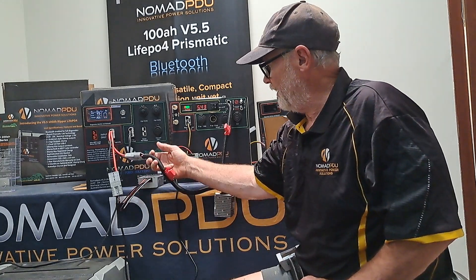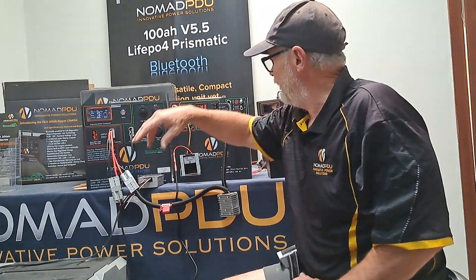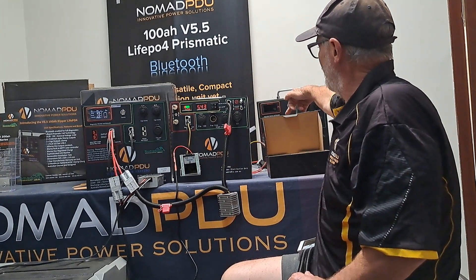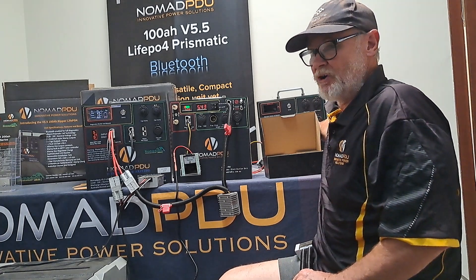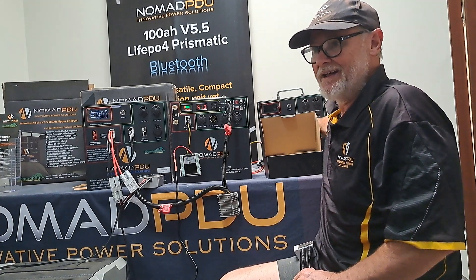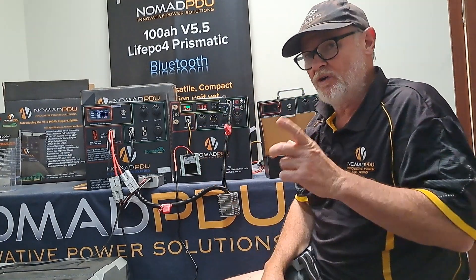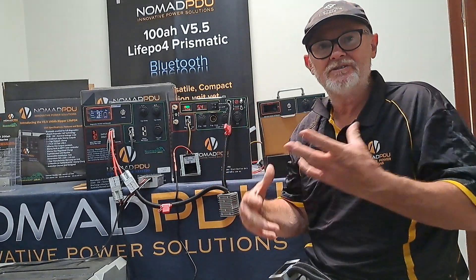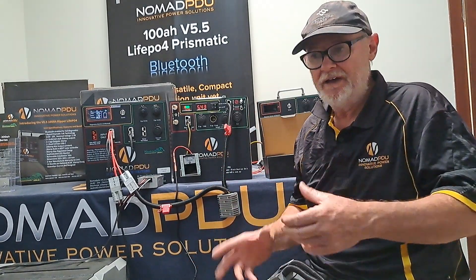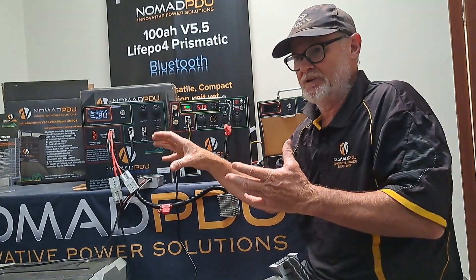I've got one fridge here, put a Y-lead in and I can run two off that. If I'm going to run that and be charging it, I've still got two more Andersons — I could run another four fridges off that. I could literally run six fridges off that 300 amp-hour setup. Just remember to take your time. Don't start putting cables everywhere, mixing and matching, reversing things. It's really simple — what are you taking out from a unit and what do you want to charge it with? What are the profiles?